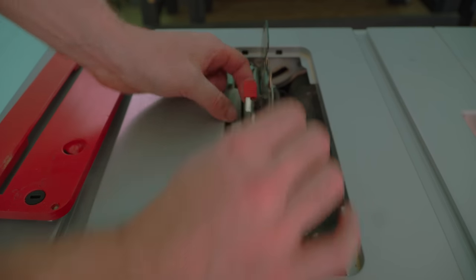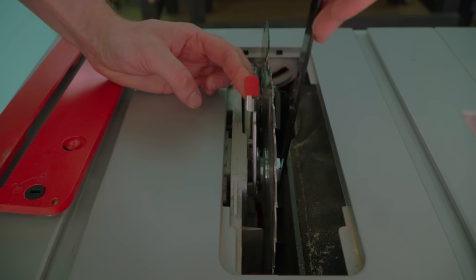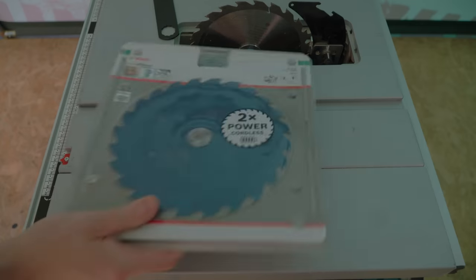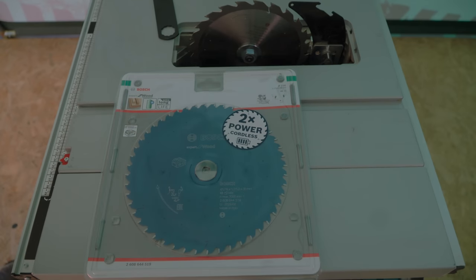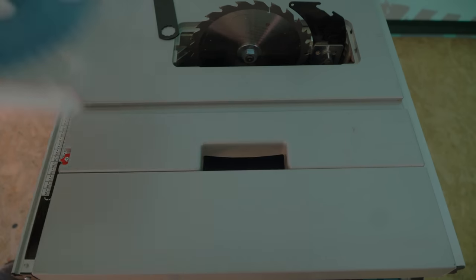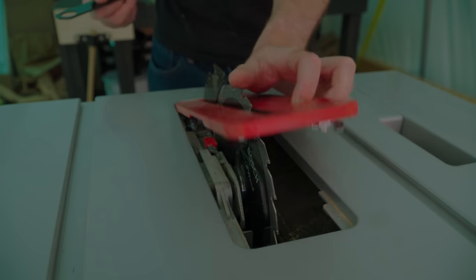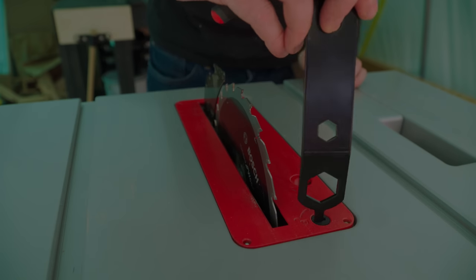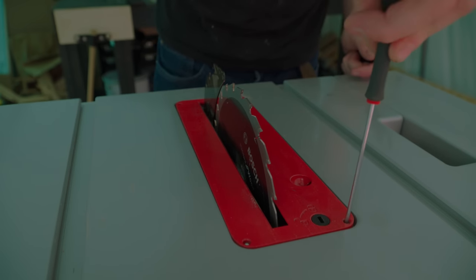It's also got a locking lever and a spindle lock, then you can use that tool again to remove the nut and change the blade. I've got the stock blade fitted but I've also got a dedicated Bosch Pro rip blade and crosscut blade. The throat plate locks in place and it's got four grub screws, one in each corner, so you can level it perfectly to the table.